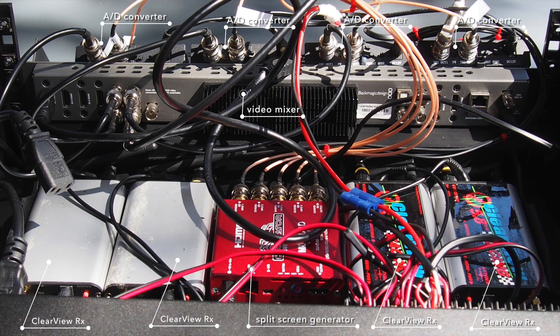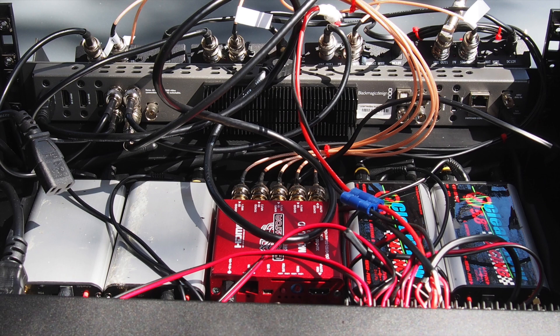The left output of each converter goes into the video mixer — the big long device with the heat sink in the middle. The output of the split screen generator feeds into a video recorder, which in turn also outputs its signal, which is then fed as the fifth input signal into the video mixer.